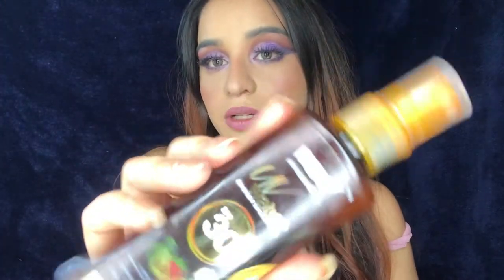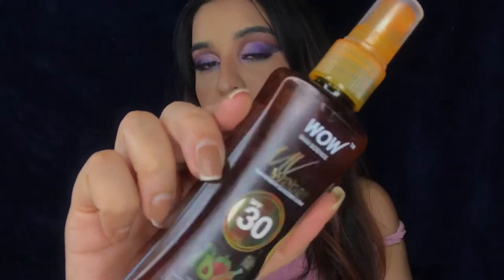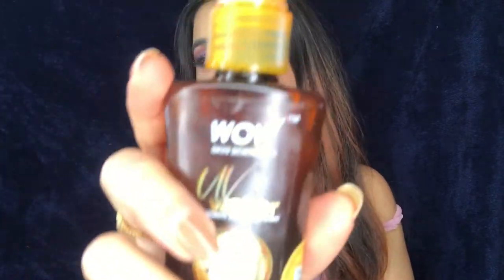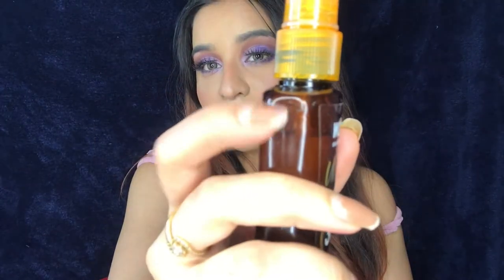The outer packaging is basically a cargo box like the other Wow products — nothing too different. Inside is the spray bottle, which is 100 ml and retails for 399 rupees, which is pretty affordable. You can see I've used this much over one and a half months.